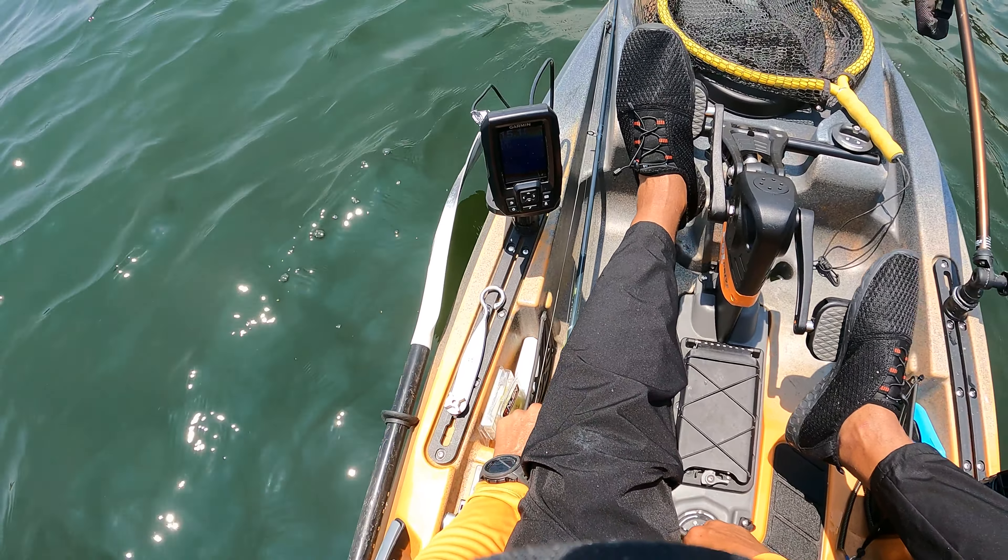Laying rods down there like that does work — interesting. Let me see how easy it is to stand on. Oh my gosh, this is so nice. This is, in my opinion, quite a bit more stable than my Slayer.